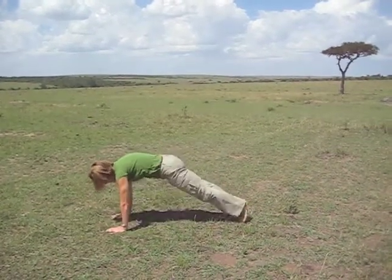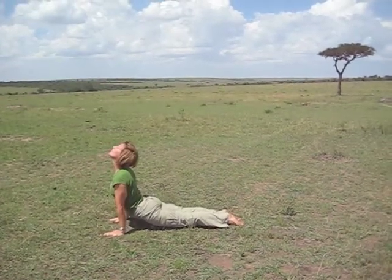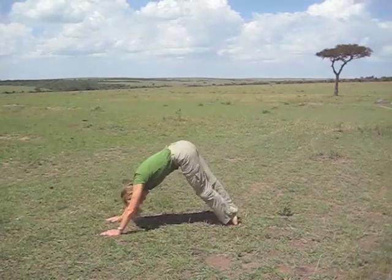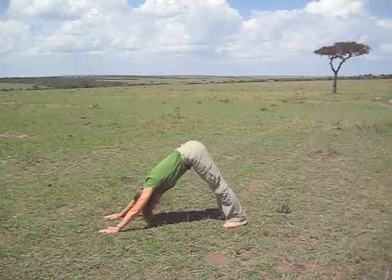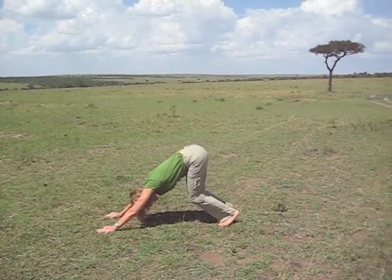Take the left leg back. One more chaturanga. Lift up, inhale. Exhale, come into a down dog. Take a couple breaths here. Push your hands forward and your heels down — bend your knees if you need to. That's totally fine.